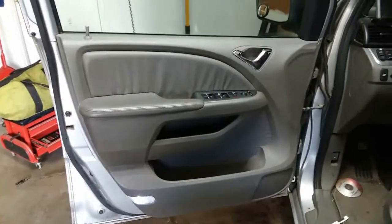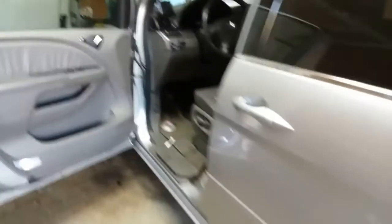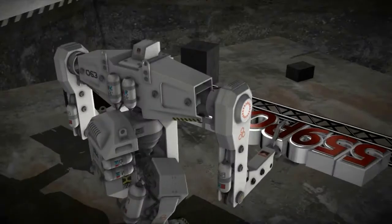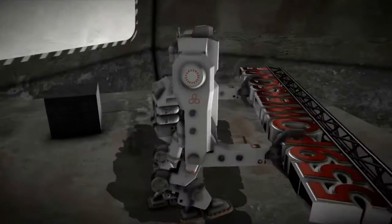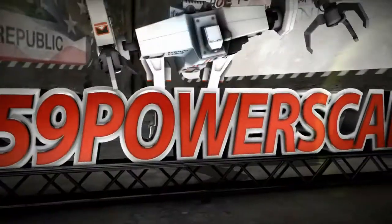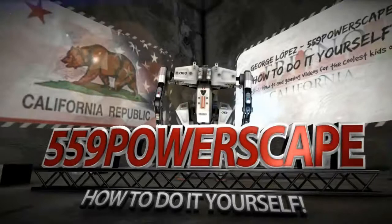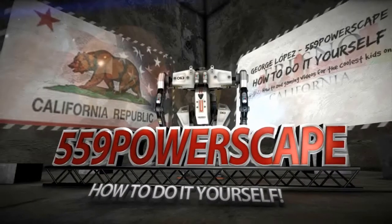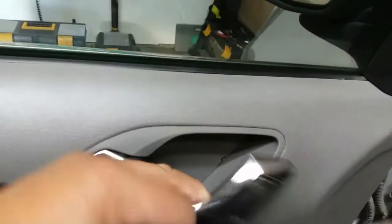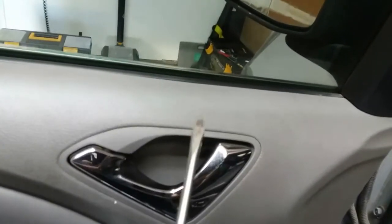Today we're going to remove the door panel from a 2010 Honda Odyssey. The first thing we're going to do is remove this little cover here. You can remove that using a small flathead.